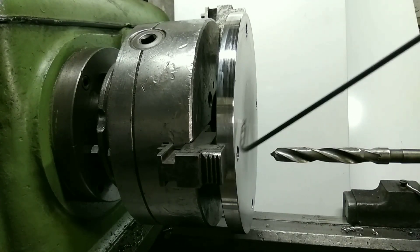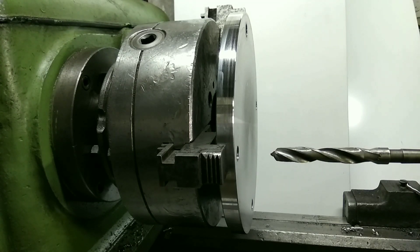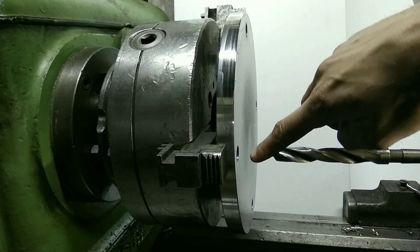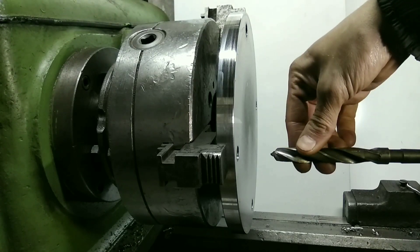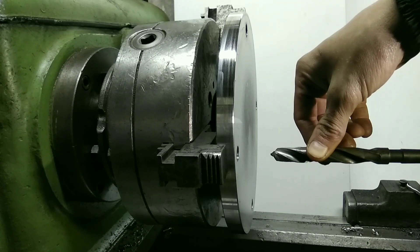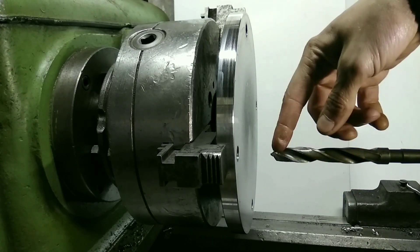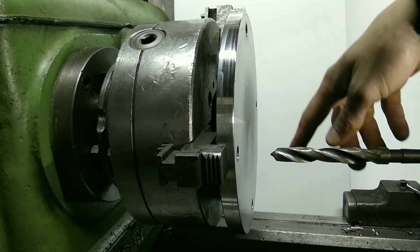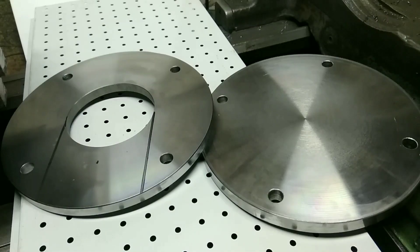All right, four holes are ready. You should, of course, start to center each hole and then start to work with other holes. But in this case, this is not critical — even if it goes out a little bit, it will not be a problem. I just need four holes, just like this.